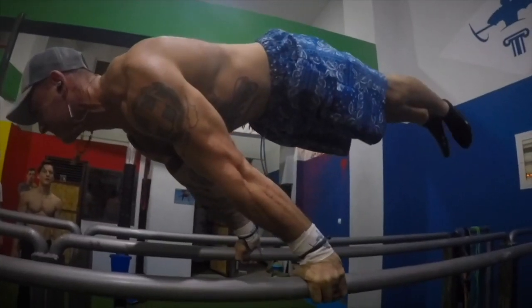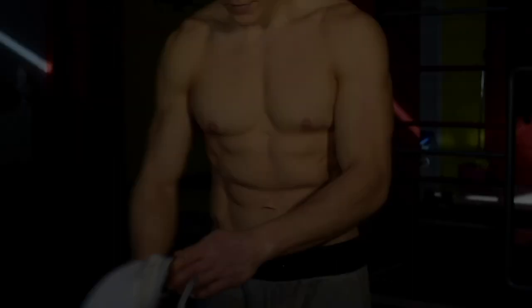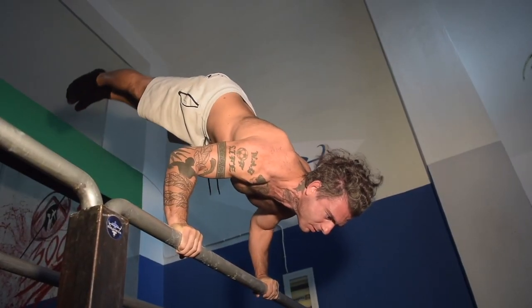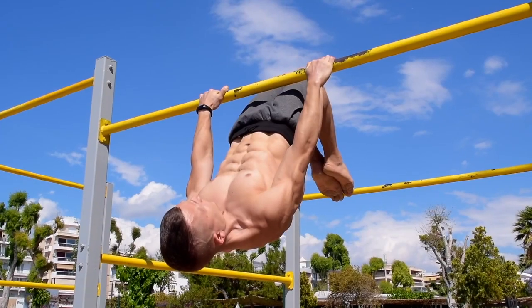Hello guys and welcome to another Bodysthenics tutorial. If you're new to our channel, be sure to subscribe and hit the bell icon for notifications so you don't miss any future videos. In today's tutorial, we're going to take you through 10 unique skill calisthenics exercises to help you increase strength as well as your skill level by covering all planes of movement and body anatomical positions.